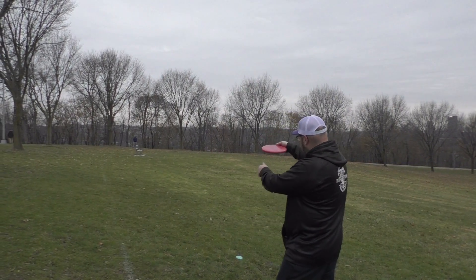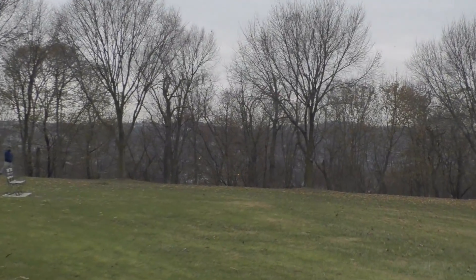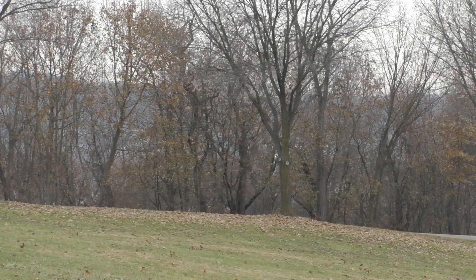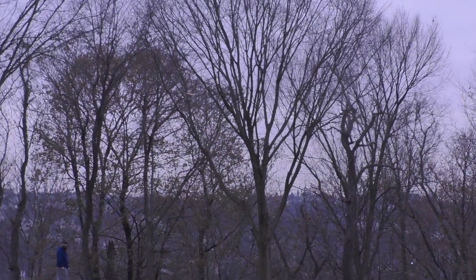When I threw the Guard on an anhyzer release, the disc just rode to the right. It was very, very reliably understable for this shot. When throwing the Guard, it had a nice glide even on the turnover shot.